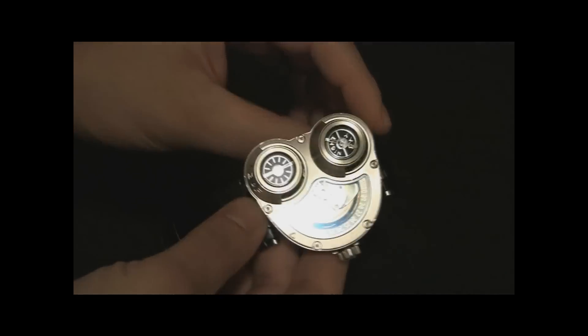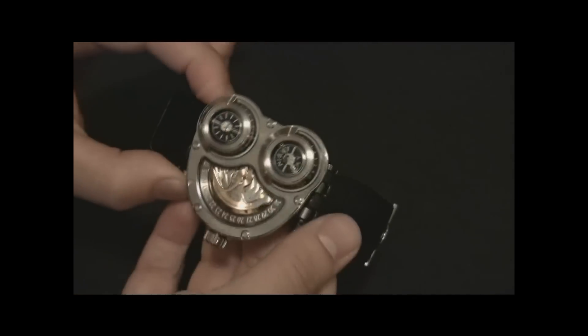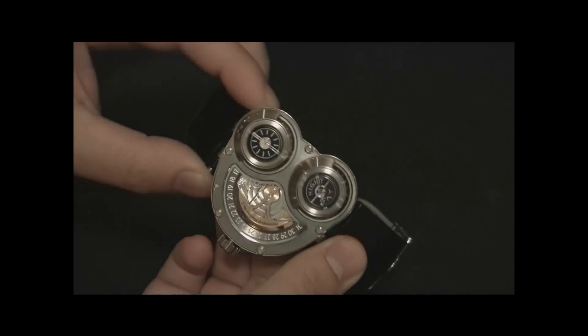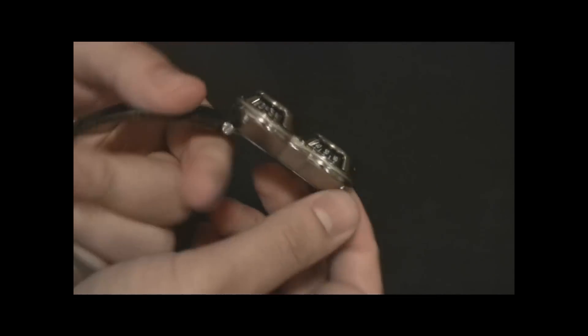This watch, being the Sidewinder, has an orientation where the strap is connected to these ends. There's a different version called the Star Cruiser where the strap is connected here and here, so it just depends on how you want to wear it.